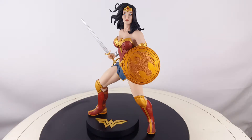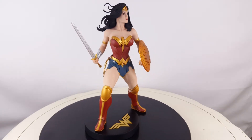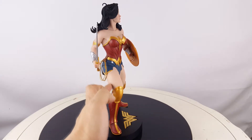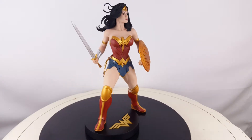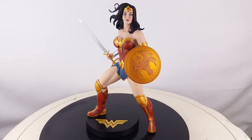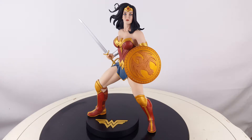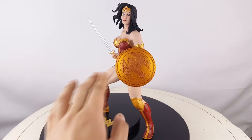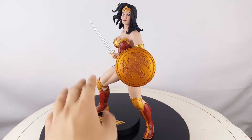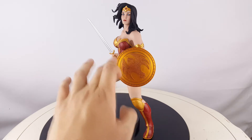Going further up, you can see definition in her legs and thighs — they're actually pretty thick, with muscles visible. Wonder Woman is a powerful character so of course she's going to be a bit beefy. Then you can see her shield in the front — she comes with it attached so you can't take it off. It's a gold shield with an eagle in the middle, and it also has battle damage with scratch marks going all over it — she's clearly been in battle.